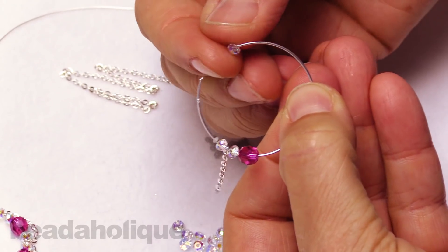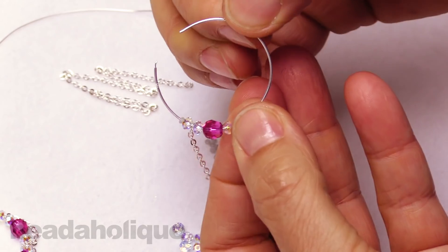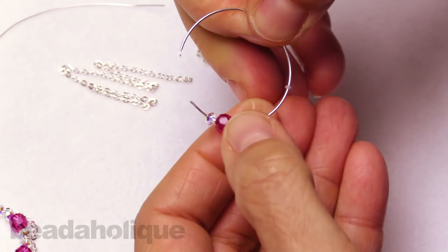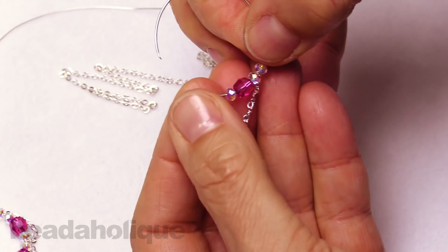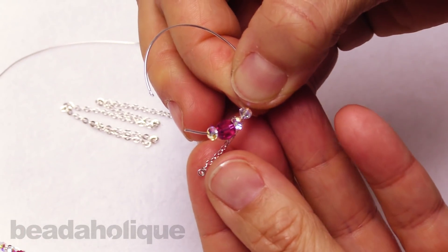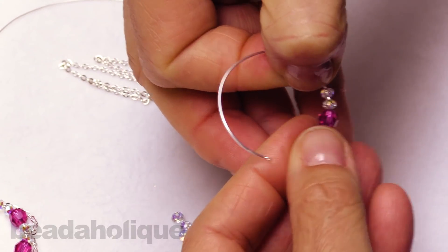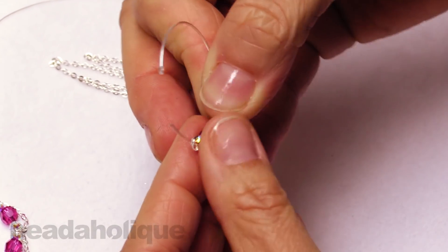We'll bring on another rondelle, and here is where we're going to come around and string on the opposite side of our chain to incorporate it into the design. I actually have to bring all my beads right down to the end point so that I can take up that end link of my chain and carefully swing it on to the tip of my hoop, like so.